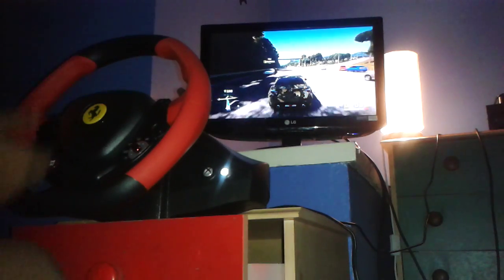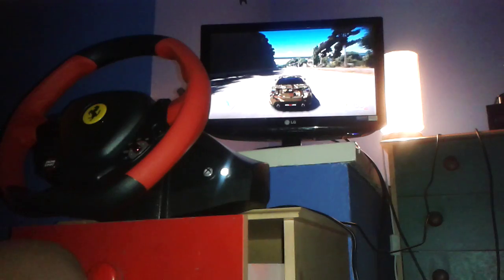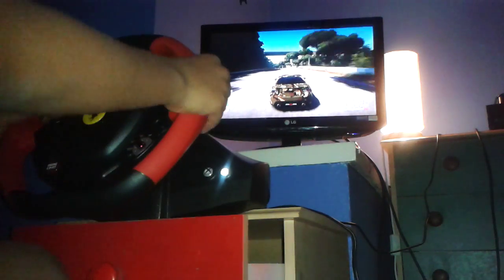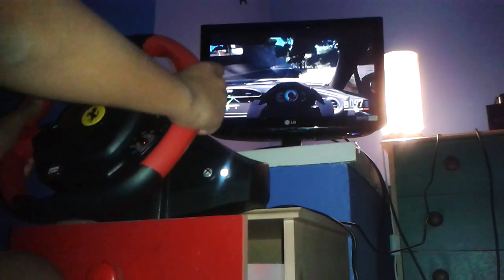Basically, what I'll be doing is showing you my wheel and a game. And yeah, basically, this is my moto vlog kind of thing, or like a wheel cam vlog. Whatever you want to call it.